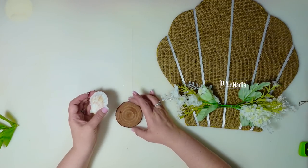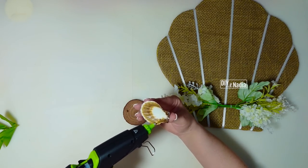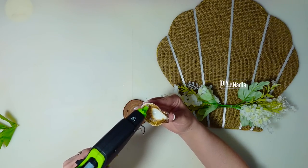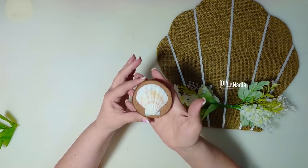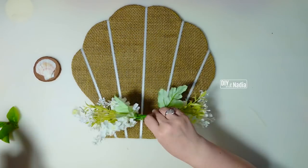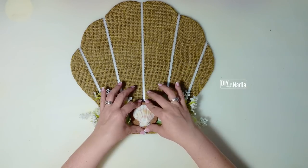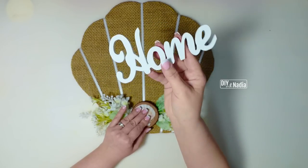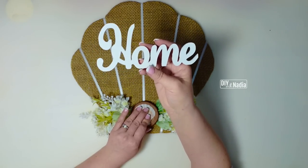Now we're going to hot glue the shell in place. I want to hit any flat area, then go along the edge and go really heavy with the hot glue, because I want the hot glue to just drip into place. The shell is a little dome so gravity is going to do its thing and the hot glue will melt down and secure it. Hot glue the greenery in place — this is a press-and-hold situation. Now it's time to hot glue our floral sign on and press.